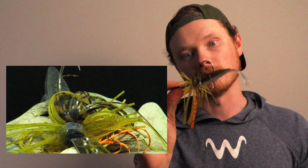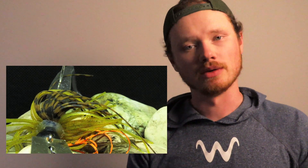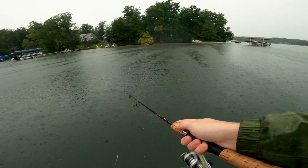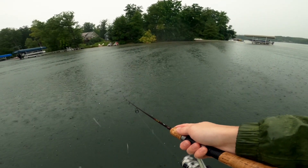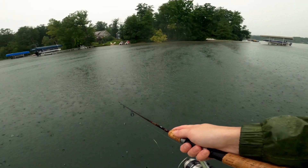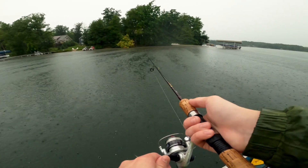We figured this combo would definitely get bit, and it definitely did get bit. There was a cold front moving through with a whole bunch of rain. The lake water felt like it was 80 degrees — I mean, we considered multiple times just jumping in the lake because that would've been warmer than sitting out on the boat. That's how warm the water was.